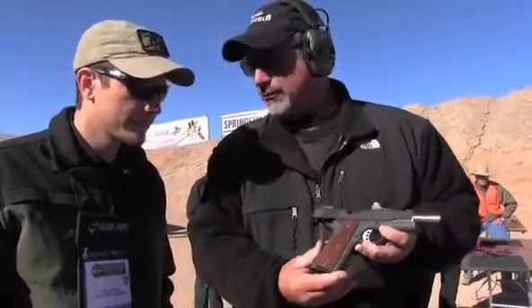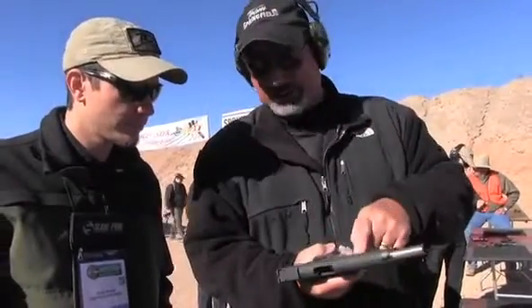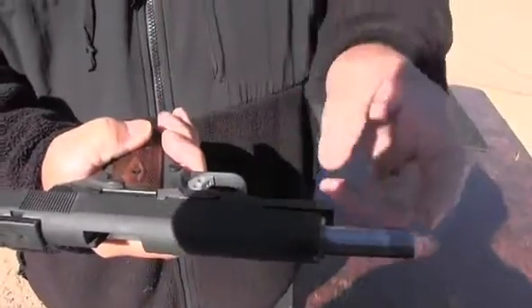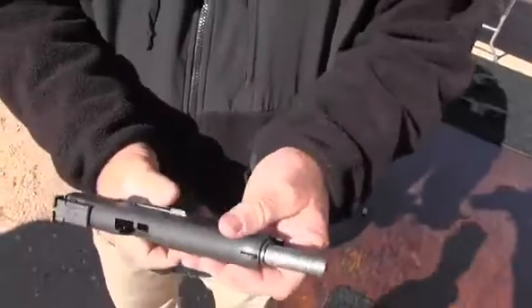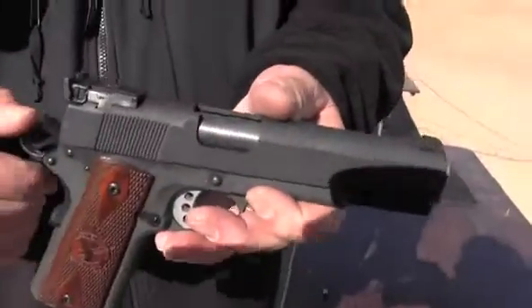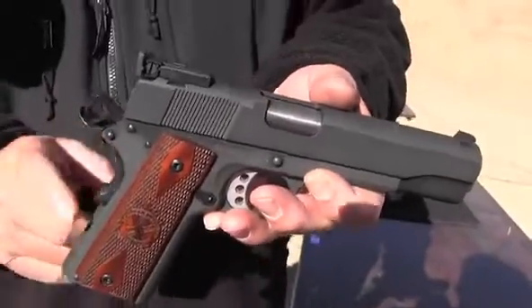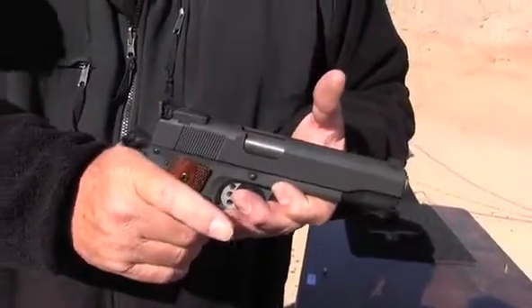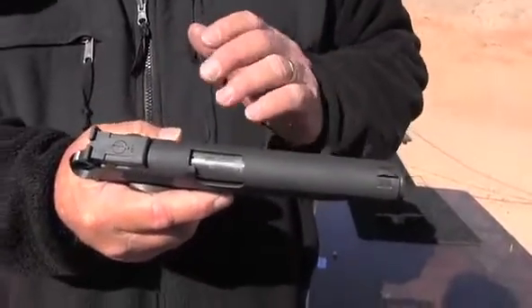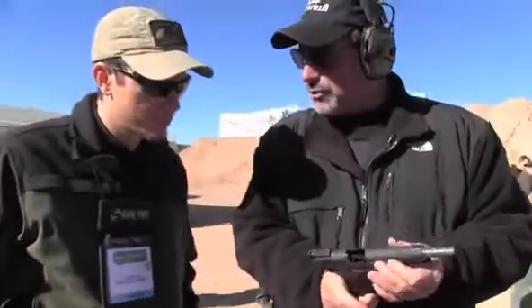With the RO, we've taken away the frills. You still have an adjustable over-travel trigger, a match-grade slide, frame, and barrel, an extended thumb safety, a match hammer and trigger, and the beavertails — and that's it. That's all you need. Anything else we did was simply going to drive up the price.